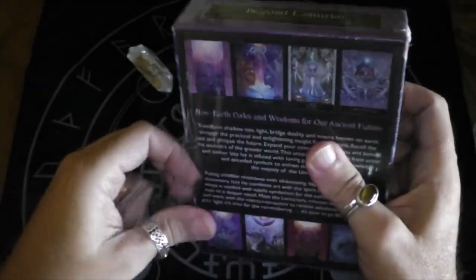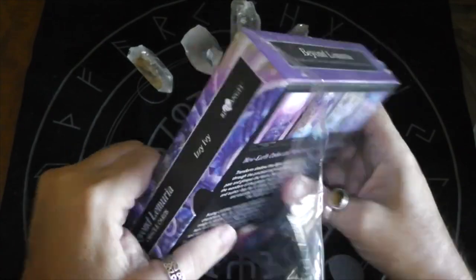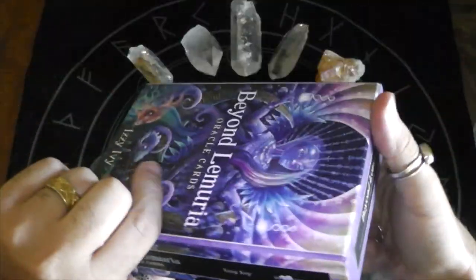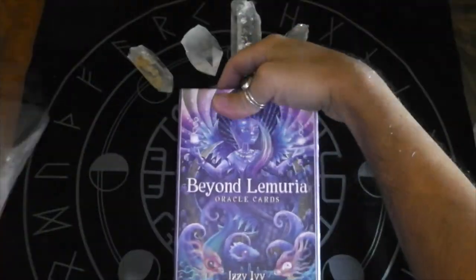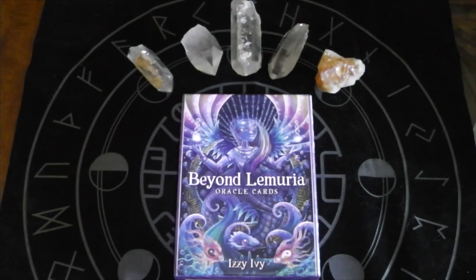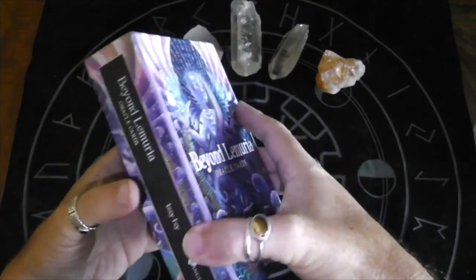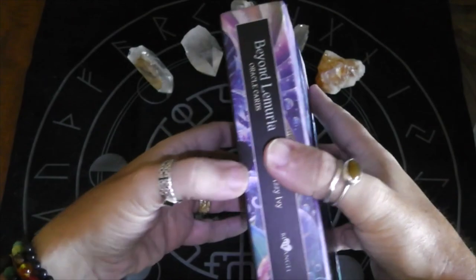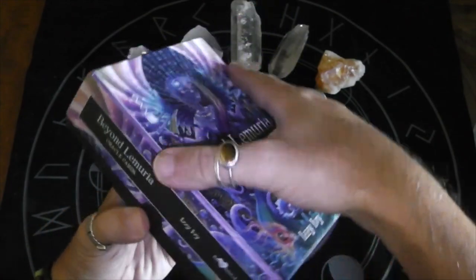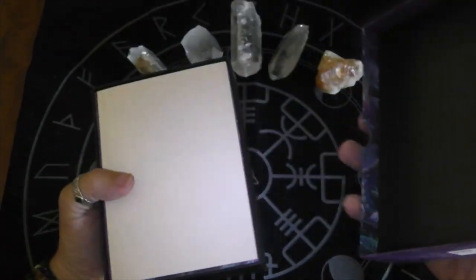So this deck is printed by Blue Angel — I believe they are the same ones who did my Whispers of the Ocean Oracle — and it's a two-part box with little thumb holes there. It's by Izzy Ivey.